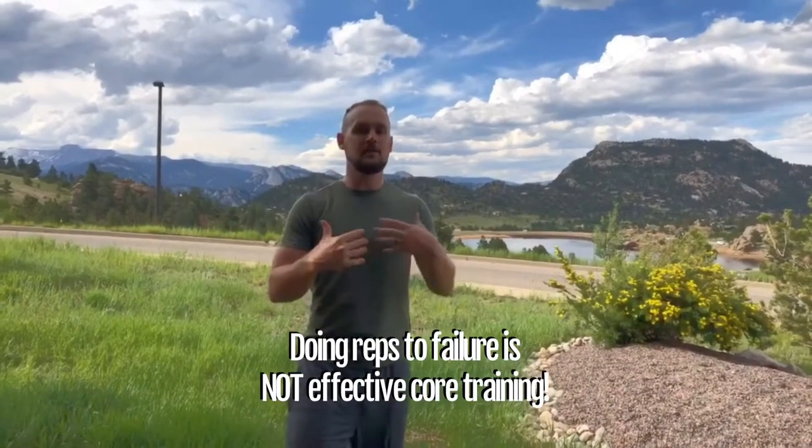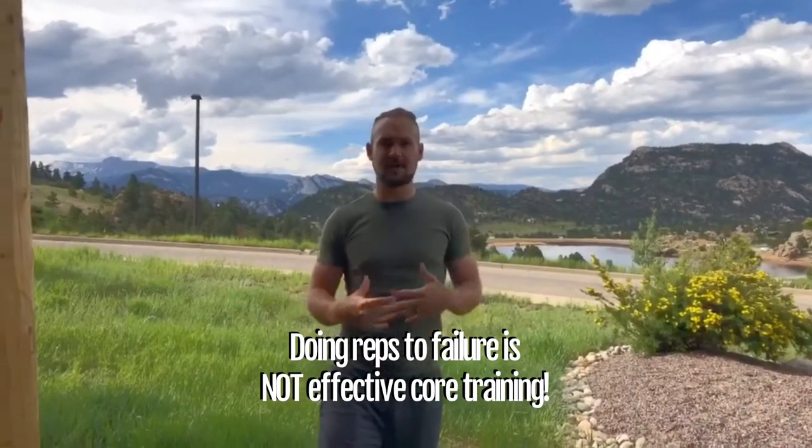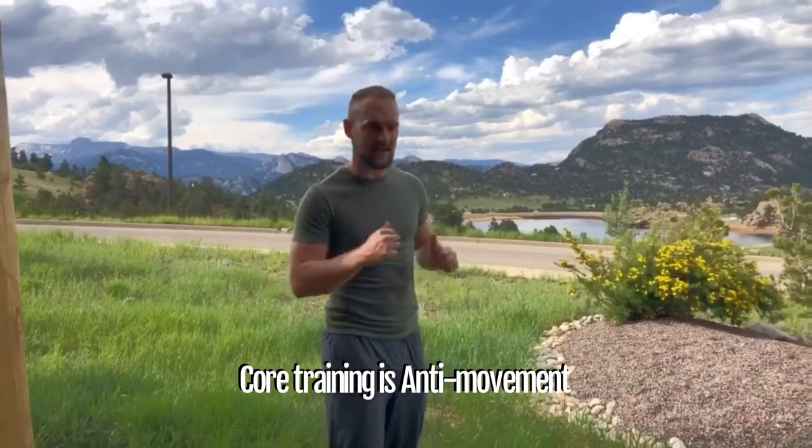It does not mean traditional training with lots of reps like doing a bunch of sit-ups and crunches. We want to think more about bracing, stabilizing, and engaging muscles all the way around. When you're looking at the core, the point is to train resisting movement — to create a homeostasis for the spine. What you're looking at is anti-movement: anti-flexion, anti-extension, anti-rotation, and anti-lateral flexion and extension.